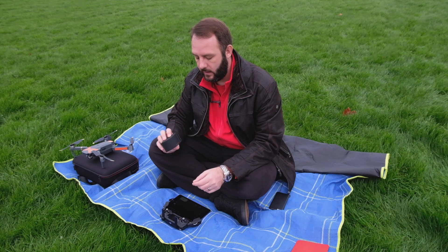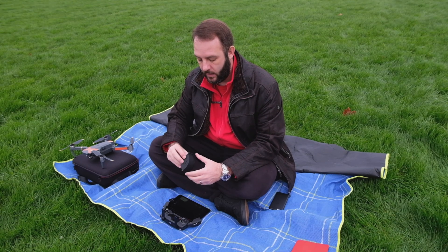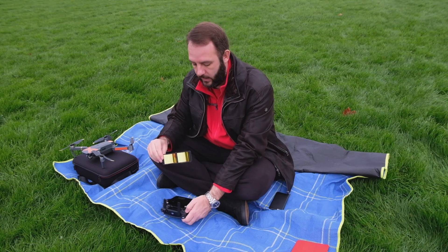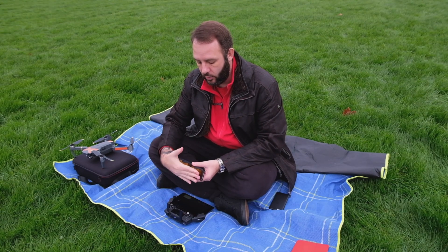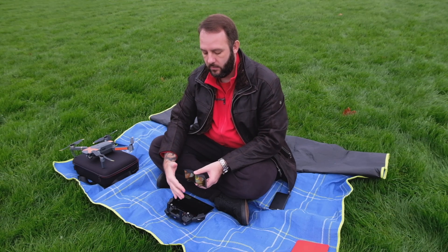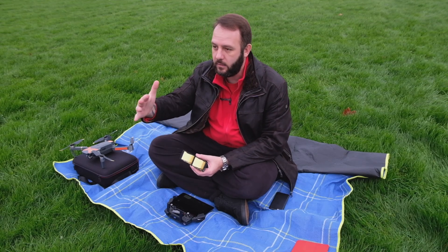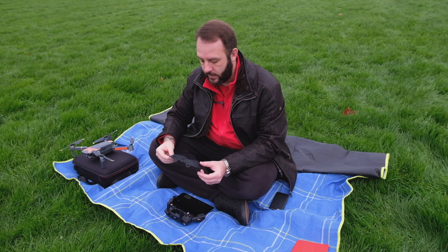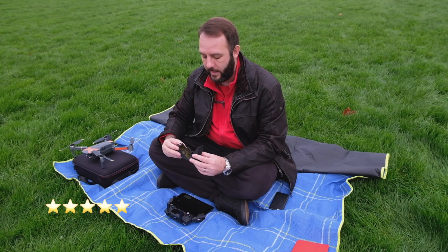Today we will be testing a signal booster or range extender. These are designed to go around the antenna and reflect the signal going backwards, which would otherwise be lost going backwards instead of forwards into the drone. So they reflect it forward to the drone. This is one of the signal boosters that's the highest rated on Amazon.